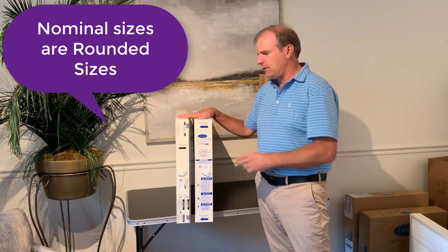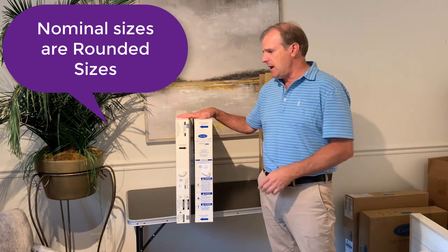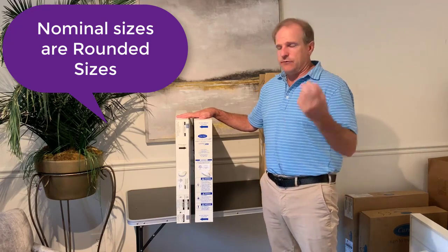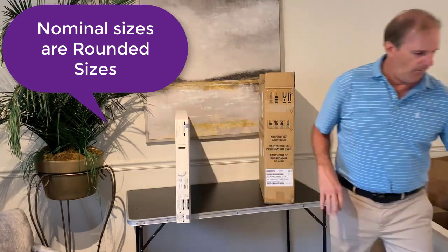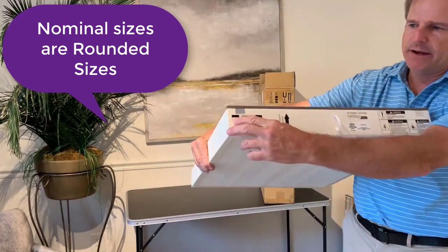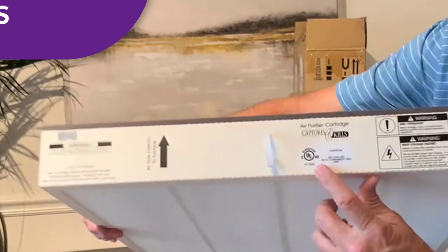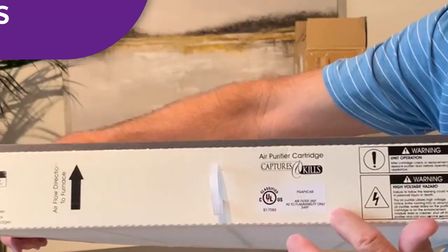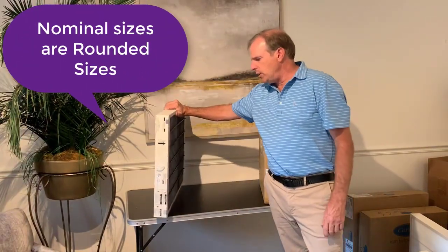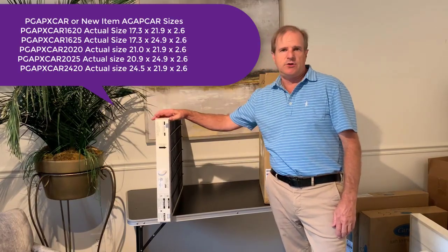So if you're looking for the PGAPX CAR 2025, or any of the other sizes, you want to make sure that you get that — it's now changing to AGAPX CAR 2025. When looking for your filter, you may have the item number on the filter right on the side. If not, it may just have the PGAPX or UCAR on the UL sticker. That's why we'll list all the sizes so you can take your filter out, measure it, and make sure you're getting the right one.